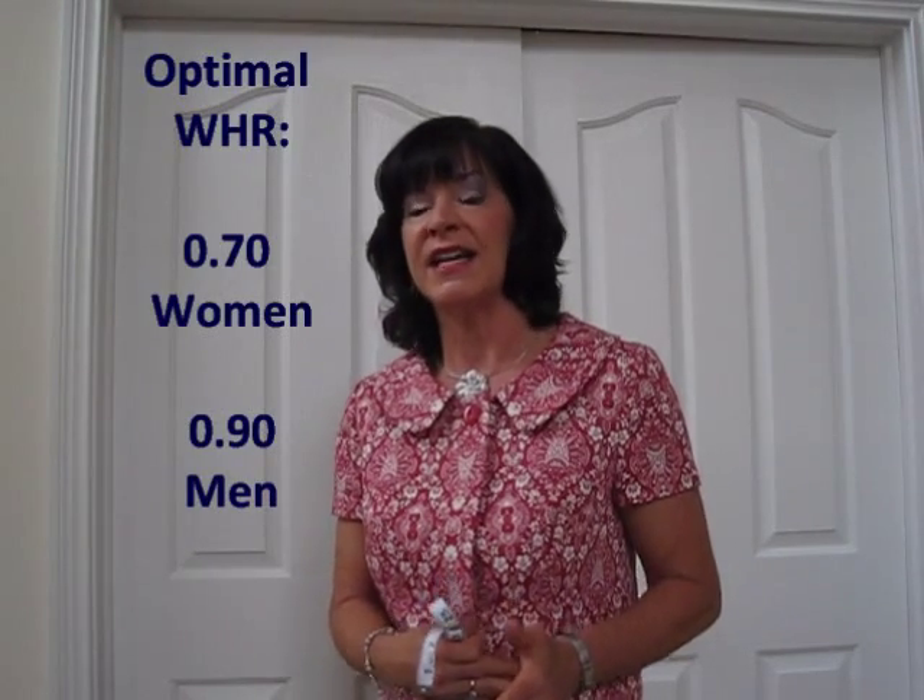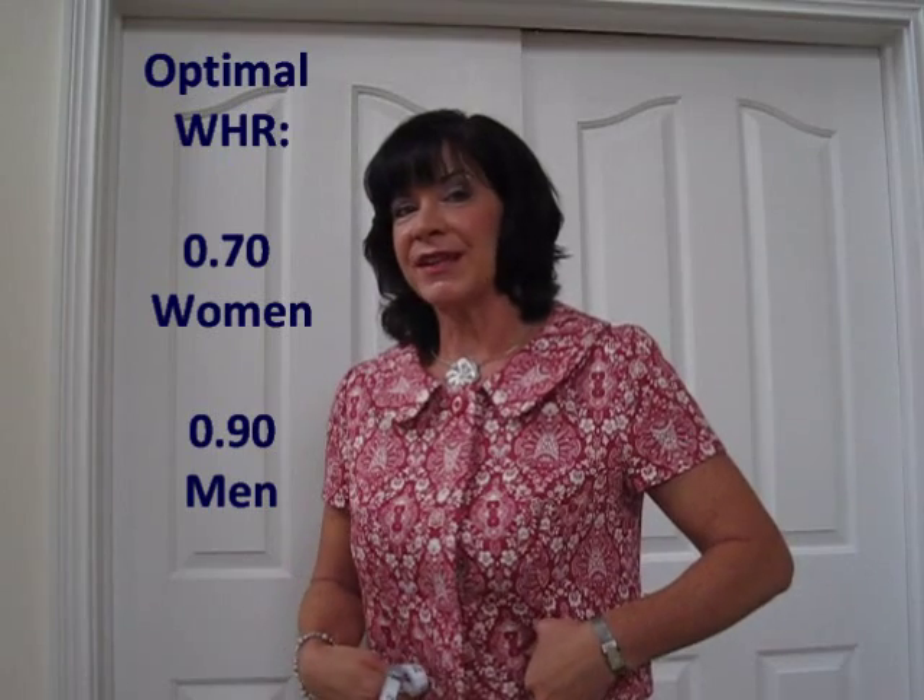0.72 compared with the healthy ratio for women of 0.70 is just a little bit high. I can still trim a little bit off my waist to achieve a better result. So that's my goal, but I feel good that I'm close to that goal, and I want to help you get there too.